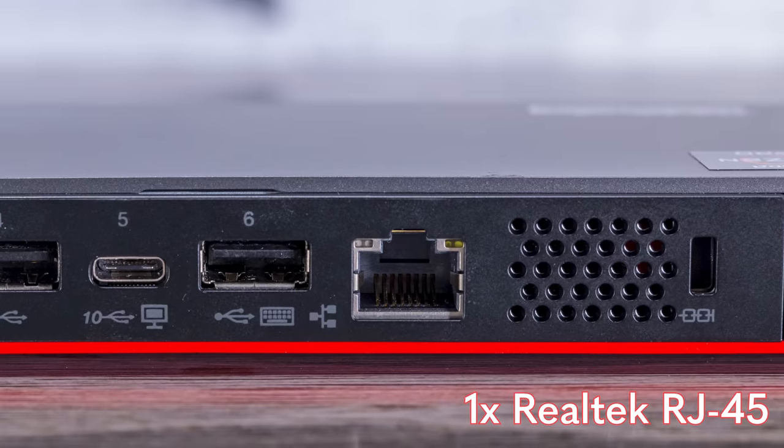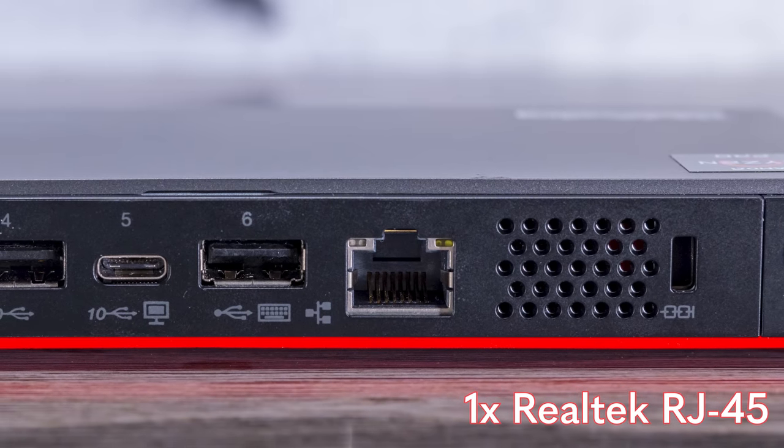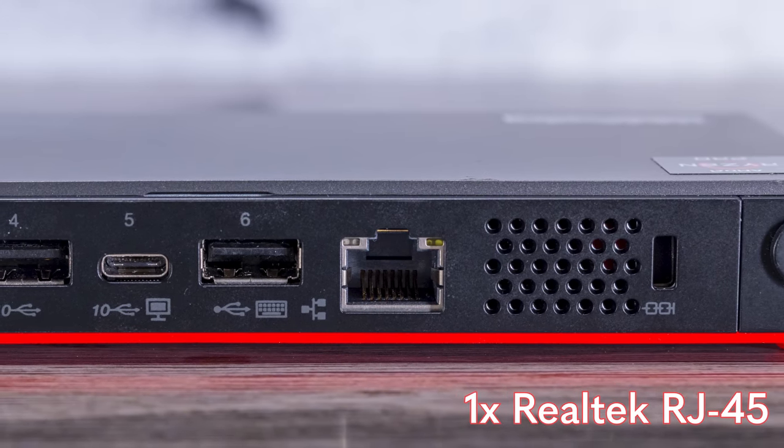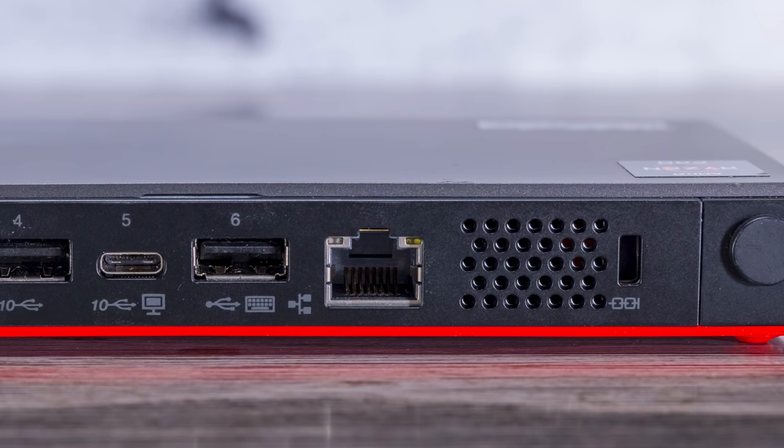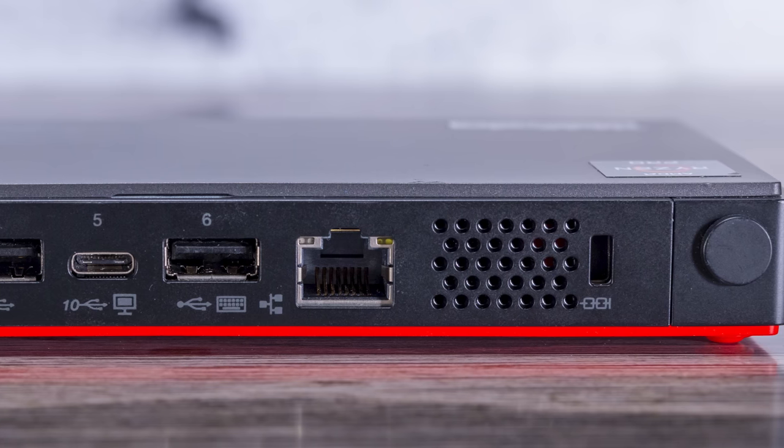In terms of networking, you get a Realtek NIC rather than an Intel NIC, which is typical for an AMD platform. You do get AMD Dash, but not vPro. It's okay but not the best networking solution, and there's no Wi-Fi included.